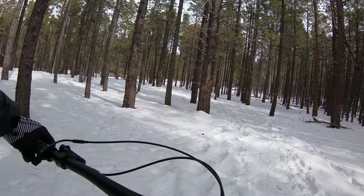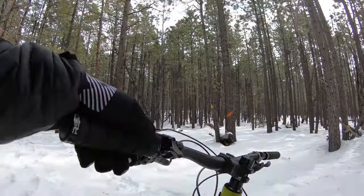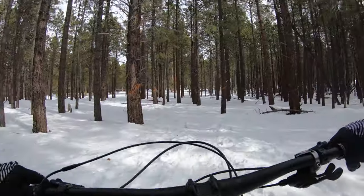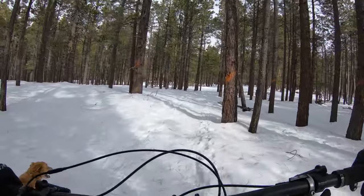Uh oh — got off, stuck. So it definitely wants to stay on hard pack, and I was in the wrong gear. So maybe if there was a couple inches of fresh powder I'd be wishing for 5.0 tires.